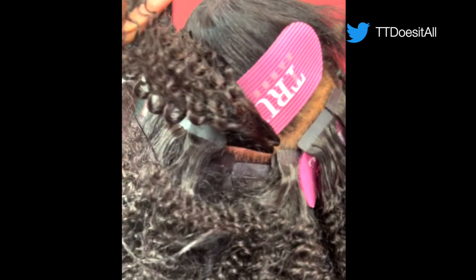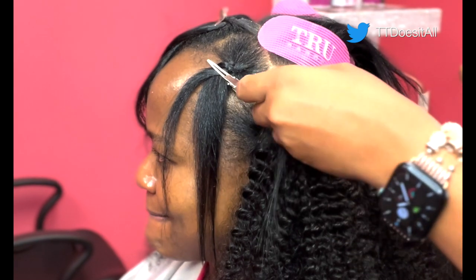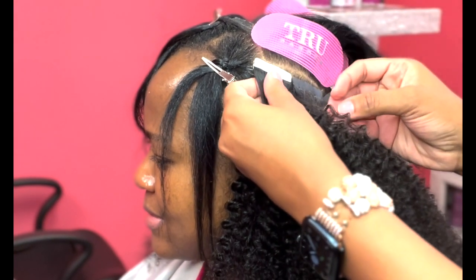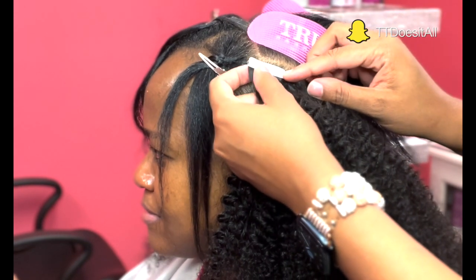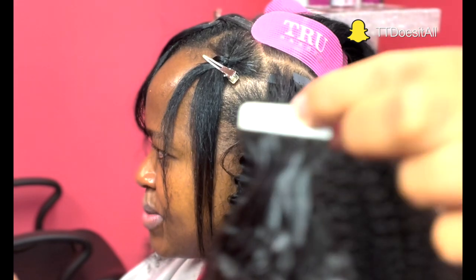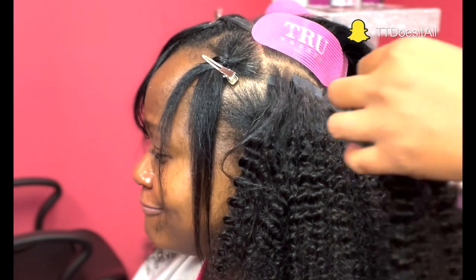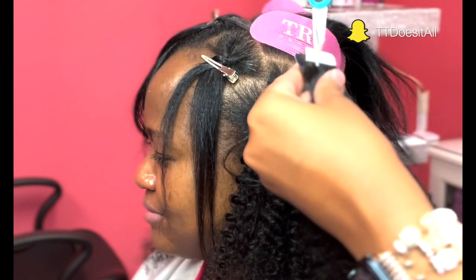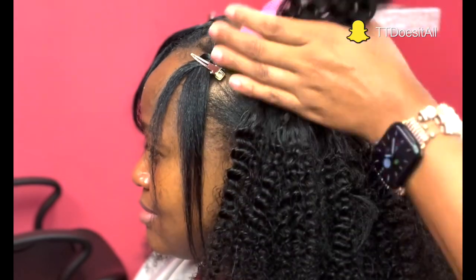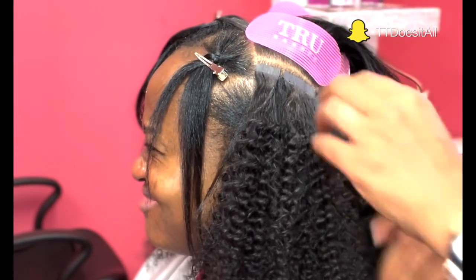To cut custom pieces: take two tape-ins, keep the tape on them, have them sandwiched together, and put it up to the client's head to see how much to cut off. Use that measurement, cut both tape-ins together because you need the sandwich pair, and there you have it. The row underneath was custom cut as well — that is how you deal with a row that stops before you need it to.